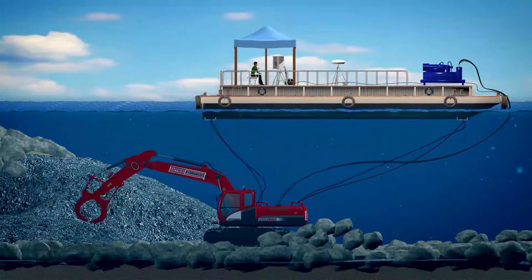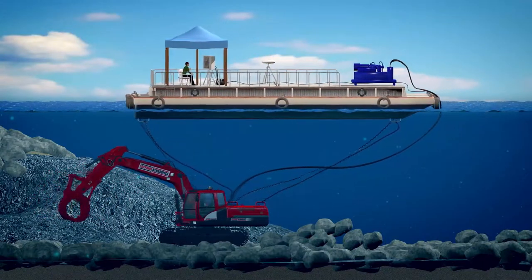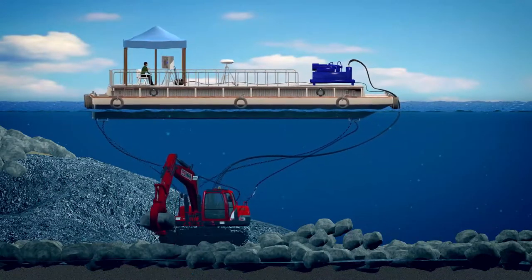With our specially designed marine excavator, moving the rocks and placing them in their location no longer requires a crane. The two stages are performed together as a single stage, saving both time and expense.